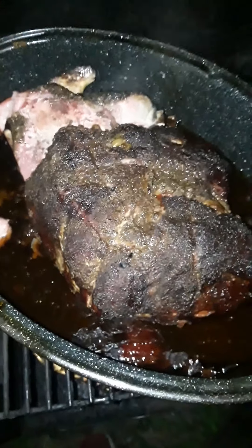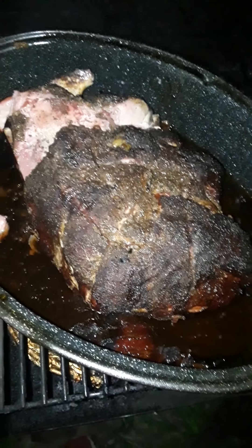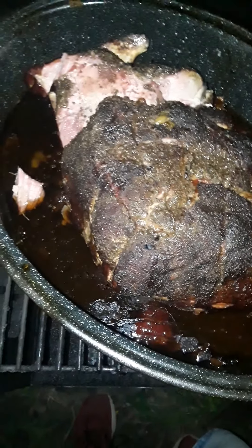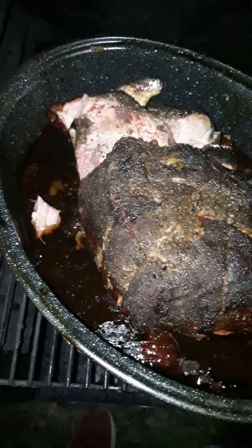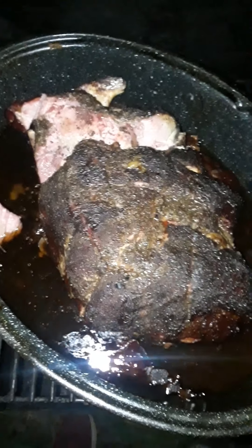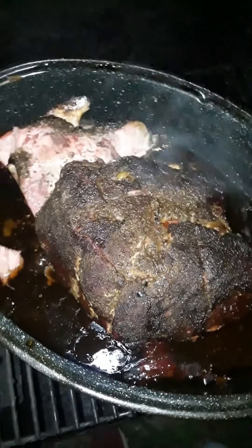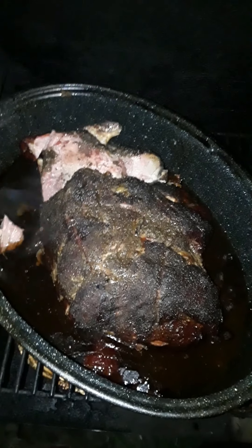That's about seven hours I smoked this bad boy. It was a 15 pound pork butt and it's already ready to go. Thanks for watching, I'll see y'all later.